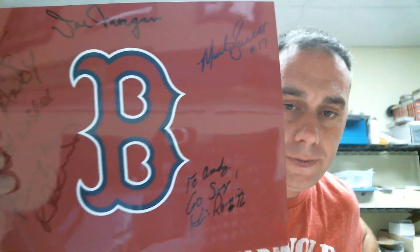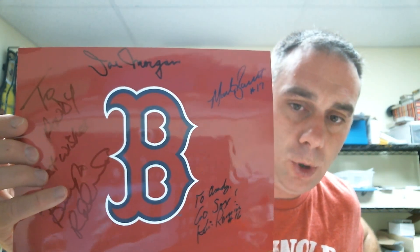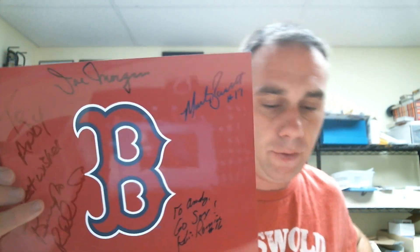Marty Barrett signed that card and signed my Red Sox logo, which now has four people on it: Billy Joe Robideau, Joe Morgan, Marty Barrett, and Kevin Romine.